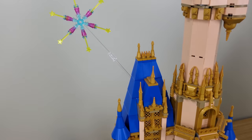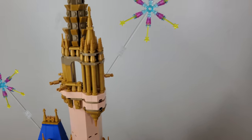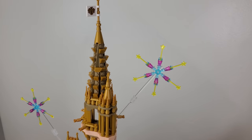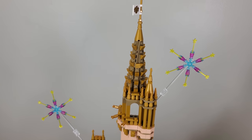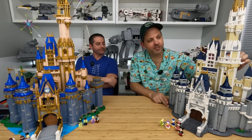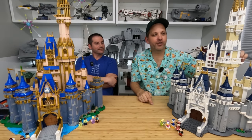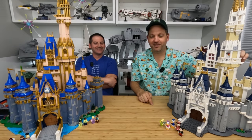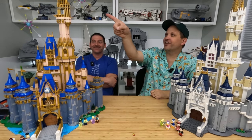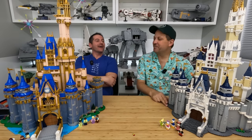One more thing to mention: at the very top of both castles there are fireworks. Both have them, but the original has exploding fireworks while the new one has launching fireworks — there's a little button and it's a shooter. [fires it] Wow, look how far it goes! Disney magic.